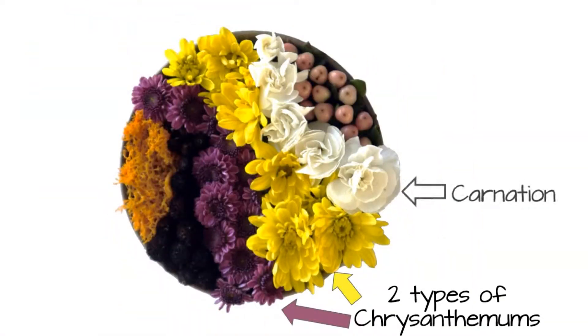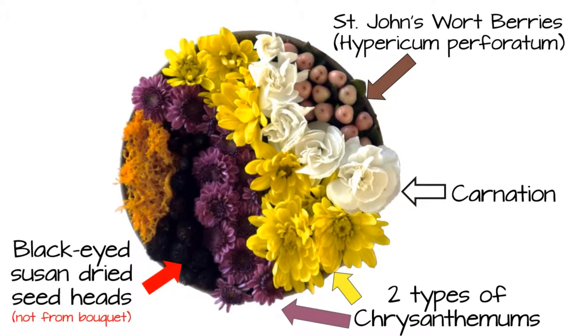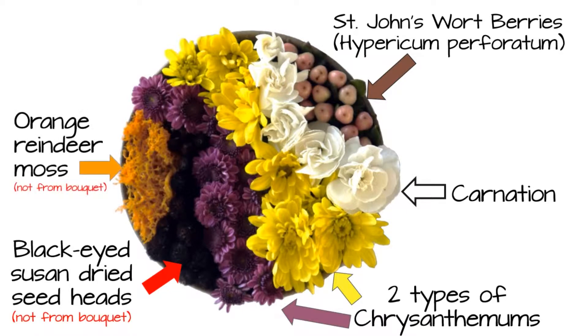So we've used two types of chrysanthemum, carnation, and the St. John's Wort berries. The two things not originally in our bouquet were the reindeer moss and the black-eyed Susan seed pots.